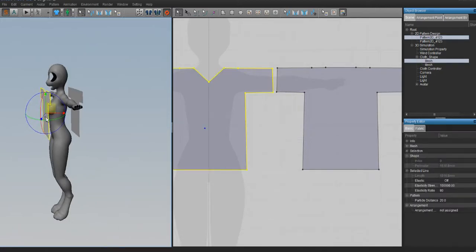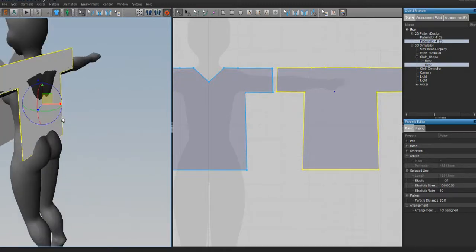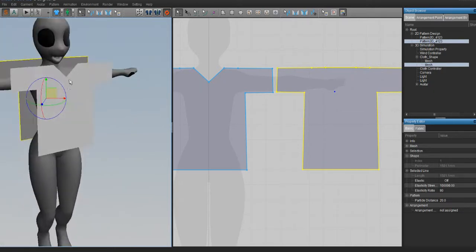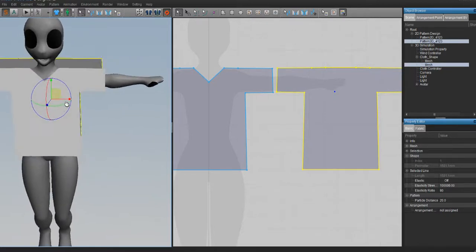Bring the t-shirt pattern close to the garment body. You don't want it so close that the body is going into the pattern, but close enough that it doesn't have to travel far and risk sliding down the body. Once it's all lined up in front, it's time to start sewing.